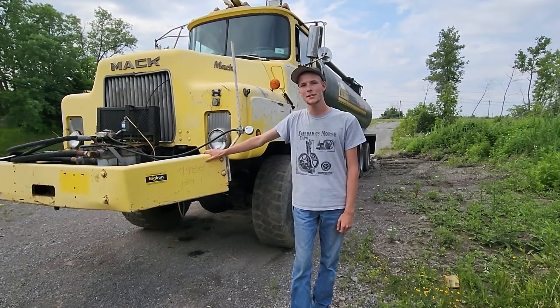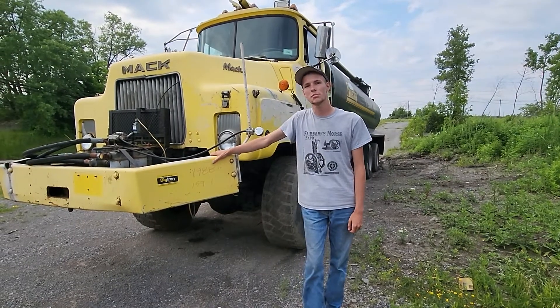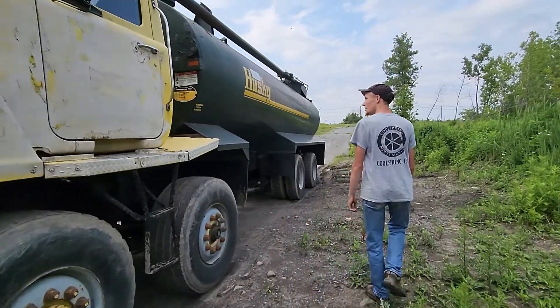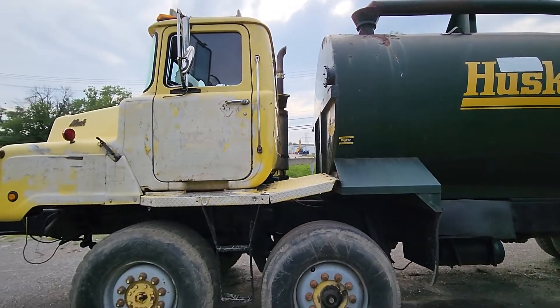Hello everyone, Eric here. Today we're looking at this Mack Quad Axle Husky Manure Spreader. Come along, come around the side here — you can see Mack's signature rubber block suspension cab.